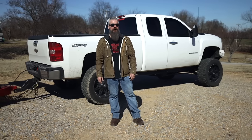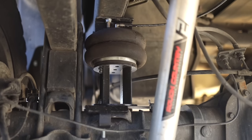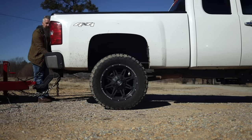Well, Rough Country has that solution with our rear air spring kit. Each bolt-on kit is vehicle-specific and is going to allow you to alleviate the squat you get when pulling a trailer.